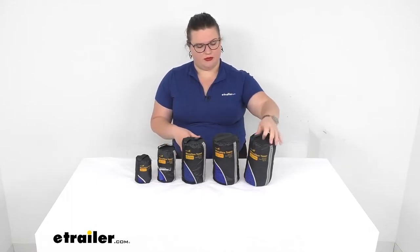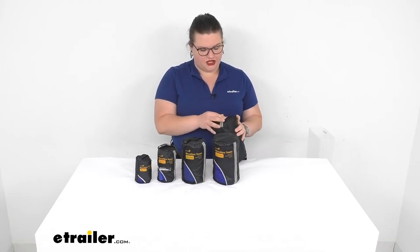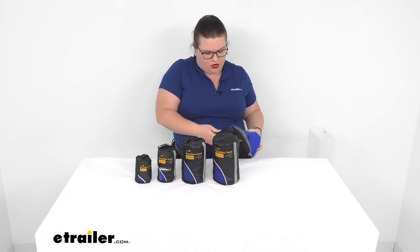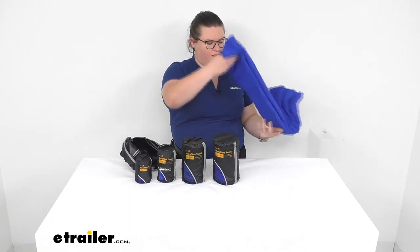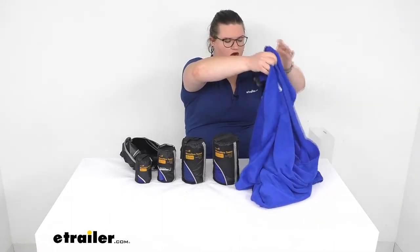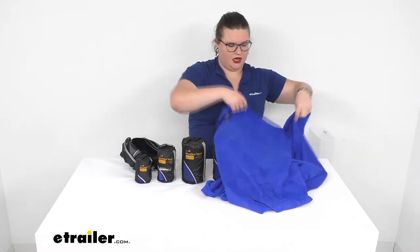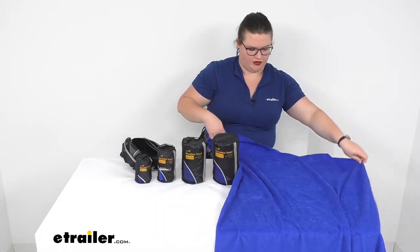I'm going to start with the biggest one. This measures about 30 inches by 60 inches, which is about 2 and a half feet by 5 feet — more of your beach towel, your typical size that we're used to for a home towel. It's really nice and soft. The terrycloth has a longer pile to the fabric, which is what gives you that really absorbent feel.